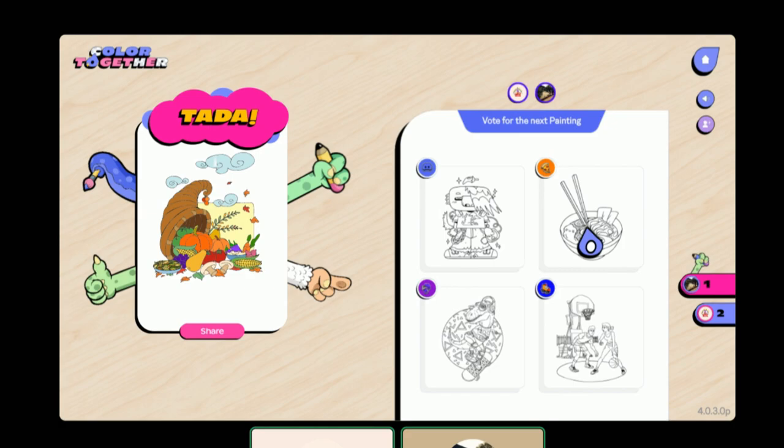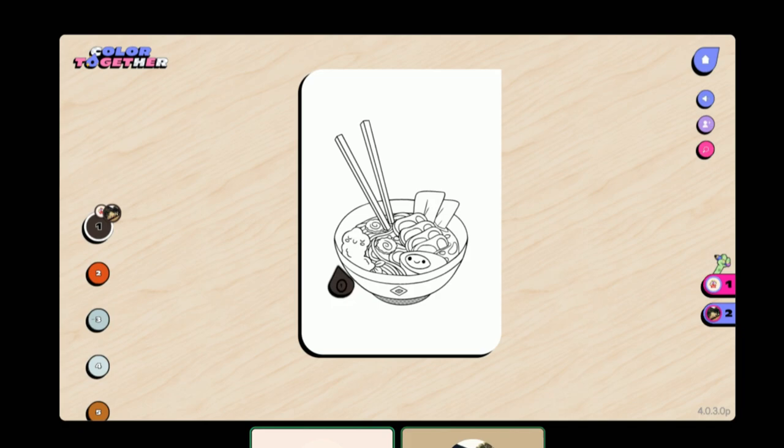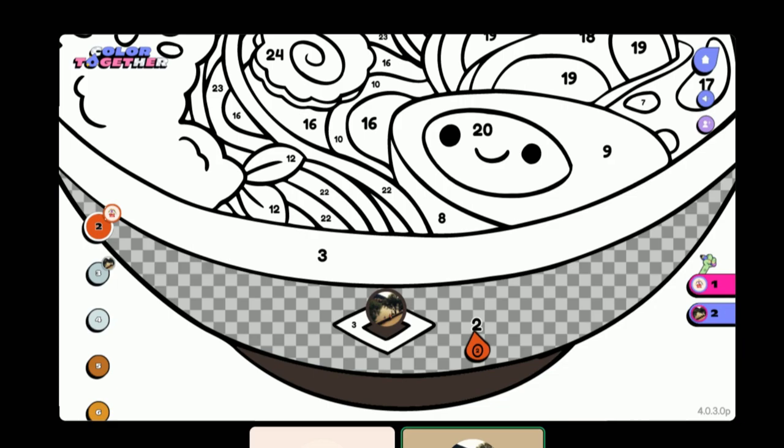That was really fun. I want to do the ramen — you said you were working on it. Yeah, let's do it. I don't know if we were on the same one, because that's maybe why it glitched out — we weren't on the same picture for some reason. Maybe, yeah.